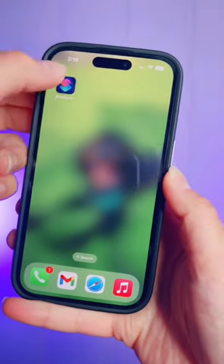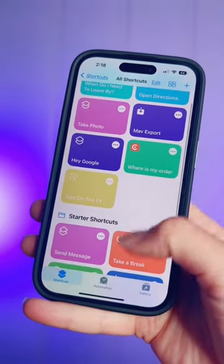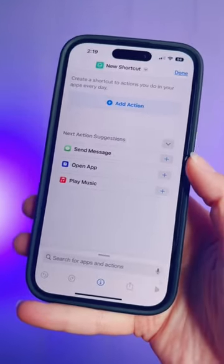Grab your iPhone and open the Shortcuts app. You can use an existing shortcut if you've already got something set up, or you can use a starter shortcut to give you some inspiration.